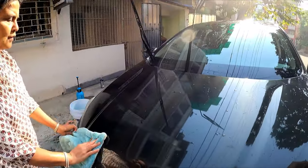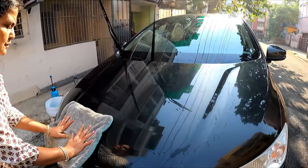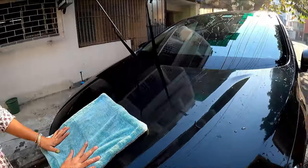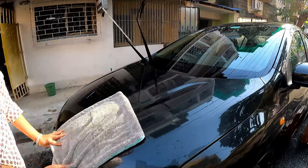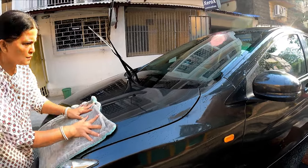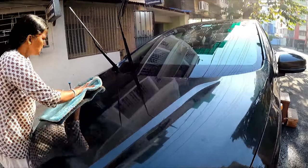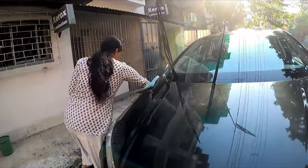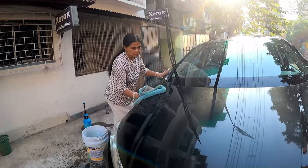For rinsing I am using a dedicated rinsing microfiber cloth — this is a Sinex Pro brand. This type of thick microfiber cloth is very helpful for the rinsing process. Now the job will be to rinse the entire car, and we will do the same process to the entire car.